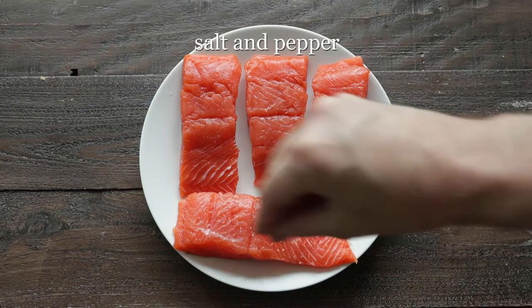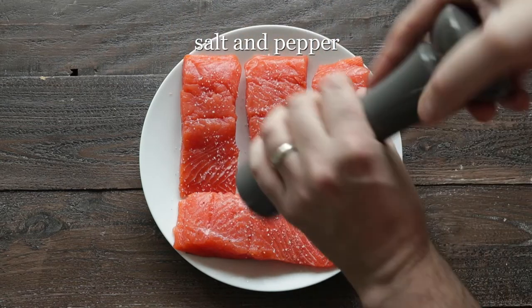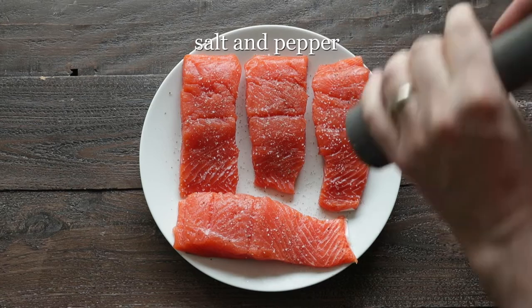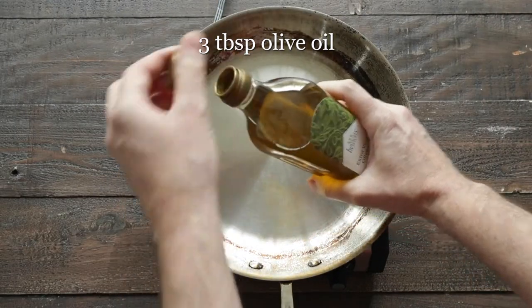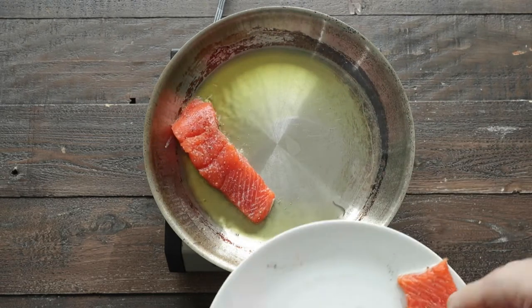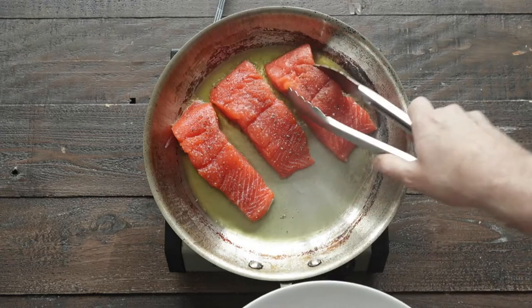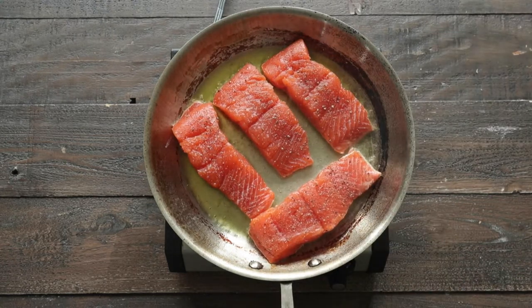The first thing we do wanna do is season up our salmon very well with salt and pepper, and note that the skin is still on because I'm gonna show you a really cool trick. Now, add some olive oil to a very large frying pan over high heat. Once the oil begins to smoke, we are gonna add the salmon in, skin side down. It's only gonna cook for about three to four minutes.